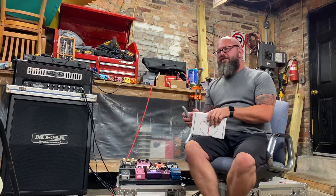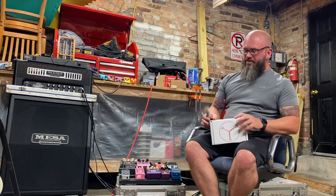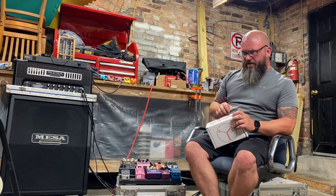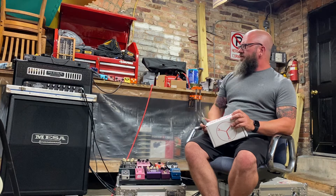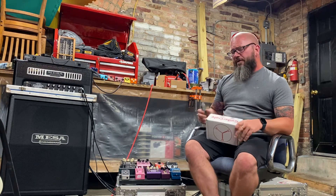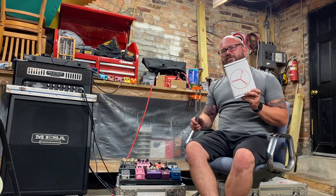Everybody, excuse the mess here — we're in the dungeon, as it's so called. I do some work out here, repairs, setups, and woodworking stuff. And with the baby and everything, I practice out here since I play a little bit loud. This month we have July 2022 Guitar Crate.